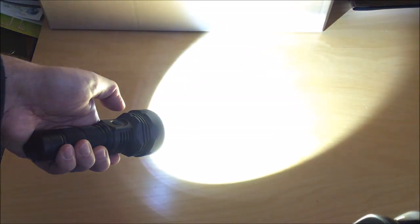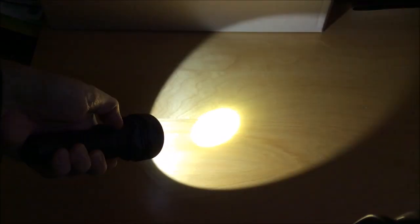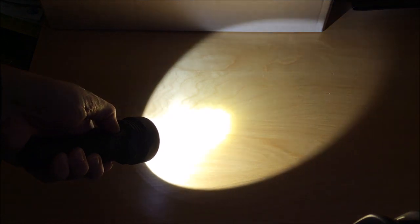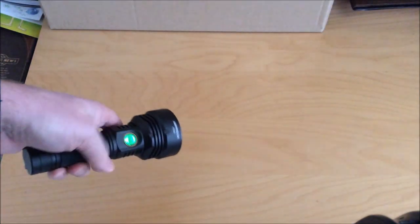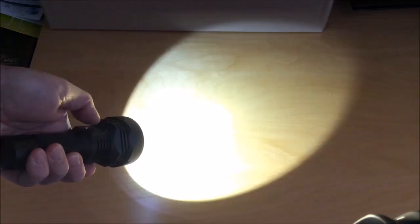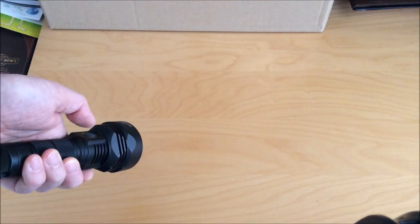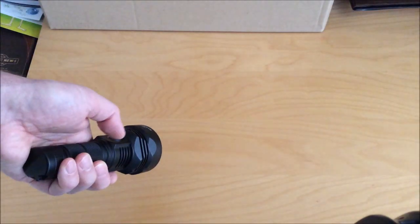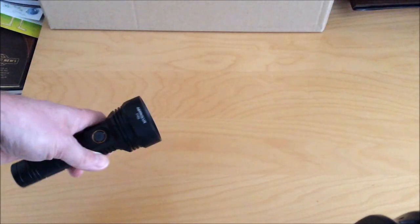Double-clicking the switch from either on or off will immediately put the light into turbo, and that's a must-have feature for me because I'm really only using these long-throw lights on turbo. If you're one that actually uses strobes, you can get to those with a triple click — that'll put you into a fast strobe. Another click will put you in an SOS signal, and another click will put you into a beacon mode. I personally don't find strobes of much interest, so I'm glad they're on a triple click so I won't accidentally hit them.